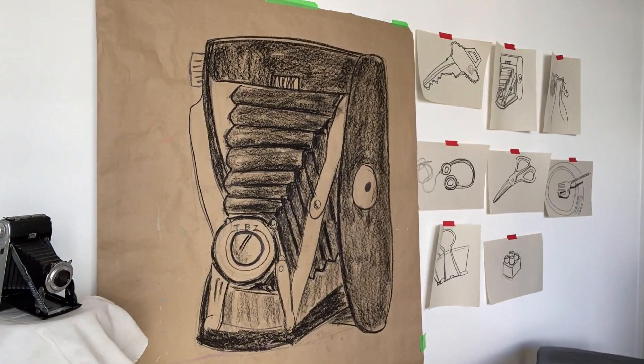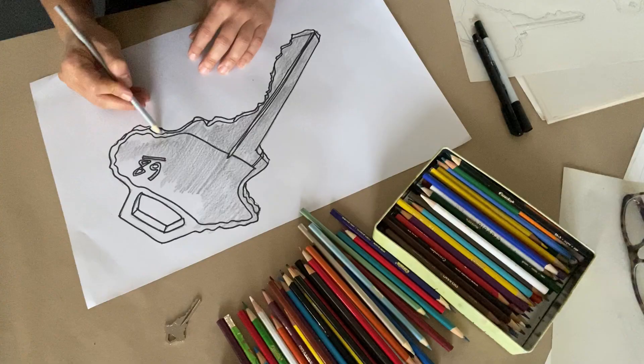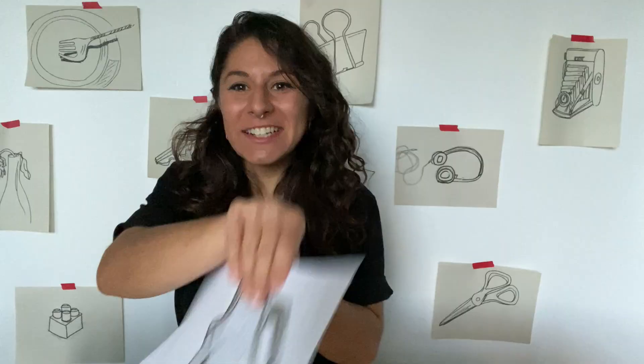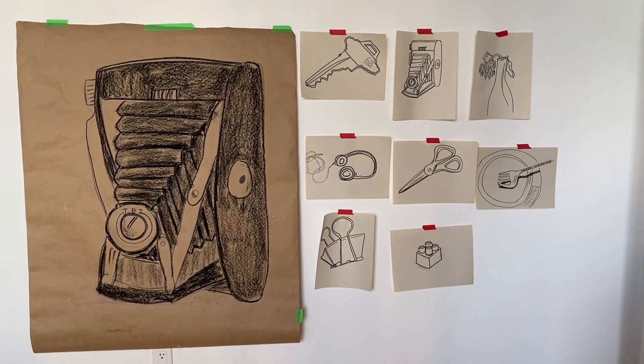You can check out all the work that I made. Annie has also colored in a lot of her work with pencil crayons, so if you have some around the house, you might want to color yours in as well. And of course, we'd like to see what you made. Give us a hashtag AGO makes so we can see your larger than life drawings too. Bye.